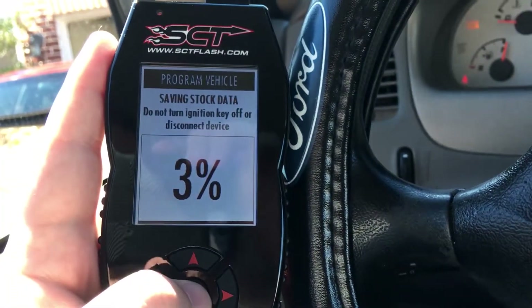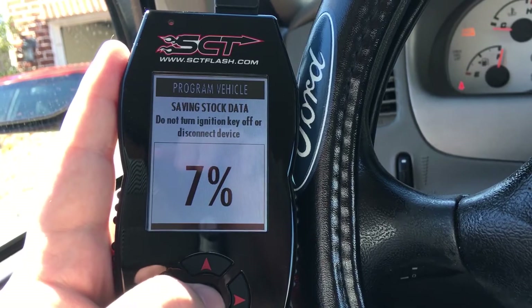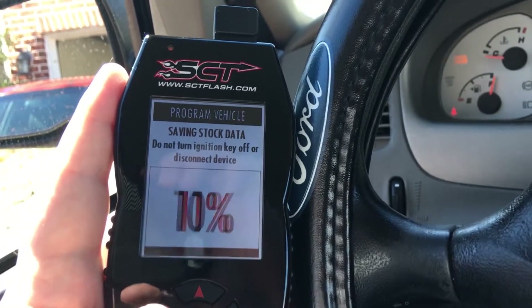Turn the vehicle's key to off. Now turn it on. It's going to save the stock data and we're going to have our preloaded tune on. We'll get back to you guys when that's done. Alright guys, so I just went out for the first test drive with the tune — the preset tune, at least. I don't even know if you'd call it a preset because I literally just went in and changed a couple of things.